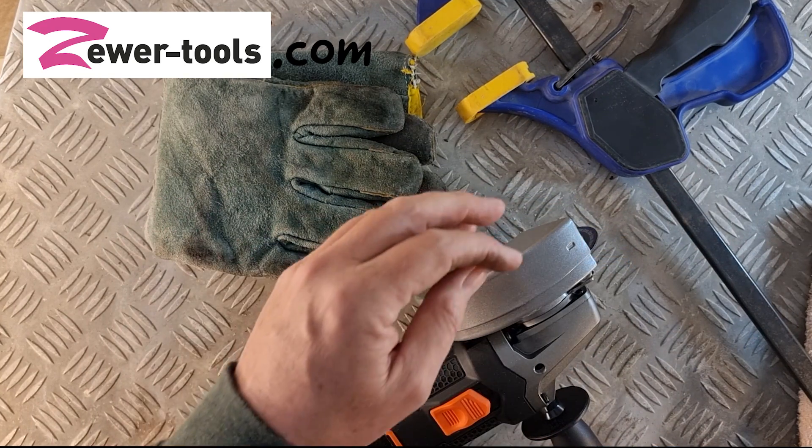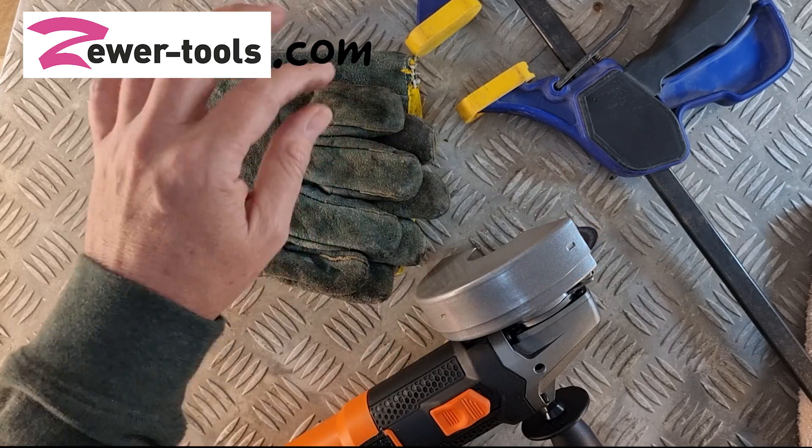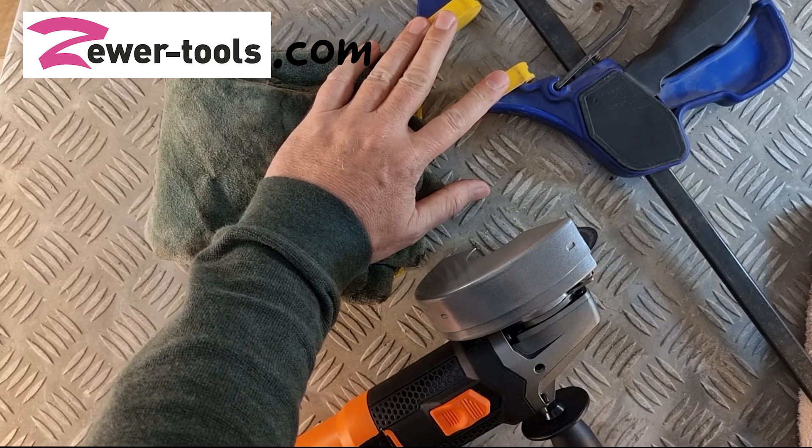The tools you will need are an angle grinder with a blade made for cutting metal, some safety gear, and some sort of clamp to hold it steady while you cut it.